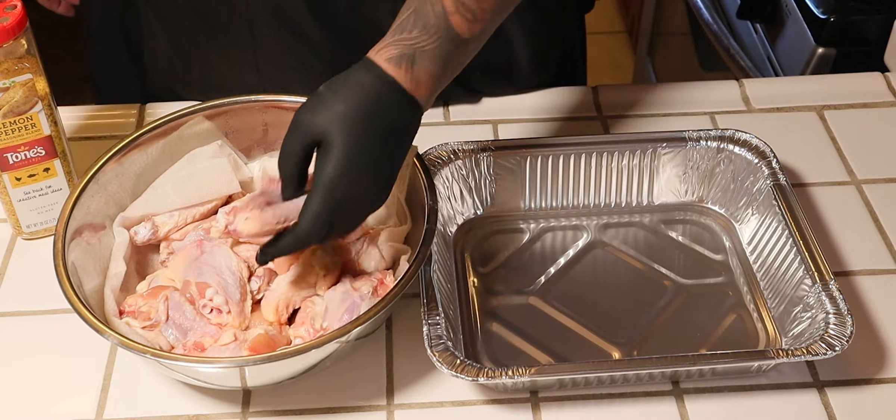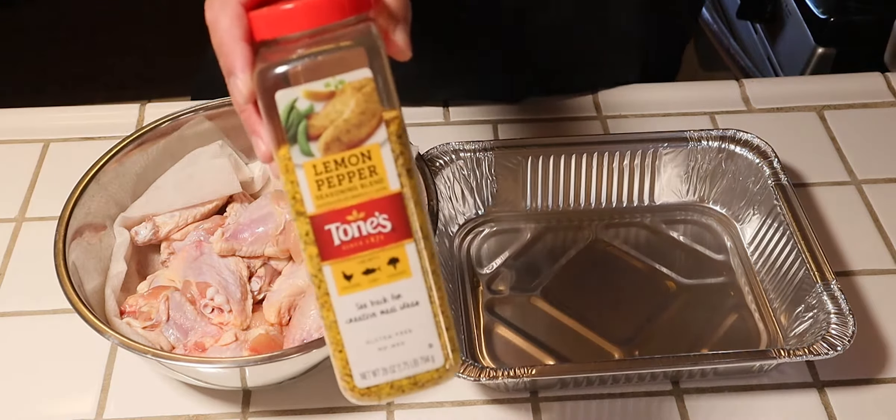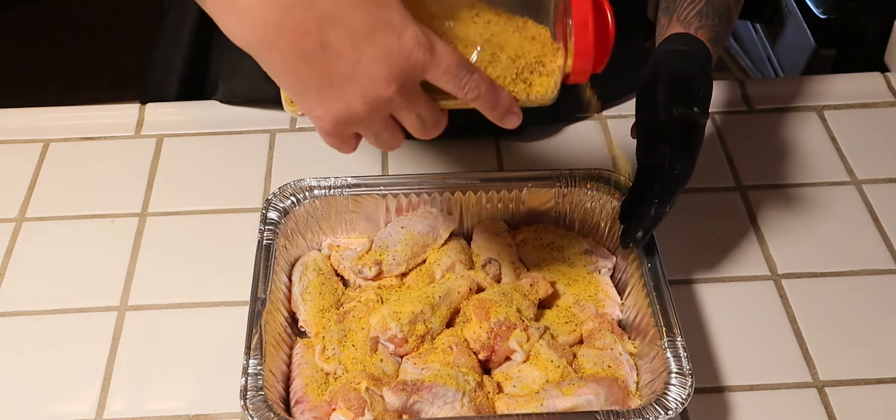All right guys, so I got some buffalo wings — I got some flats and some drumettes. We're gonna go ahead and season with some lemon pepper. Super easy recipe guys, straightforward, nothing to it. Super Bowl snack.